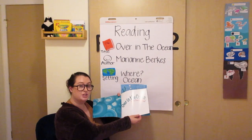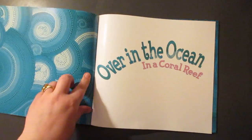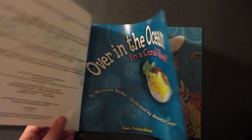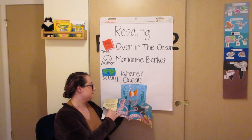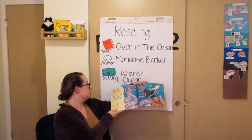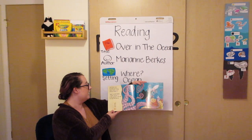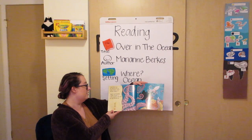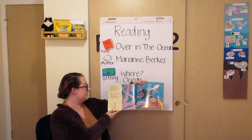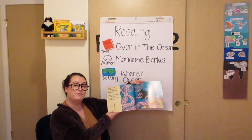Over in the ocean, in a coral reef, far away from the sun, lived a mother octopus and her octopus one. Squirt, said the mother. I squirt, said the one. So they squirted in the reef, far away from the sun.